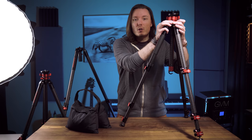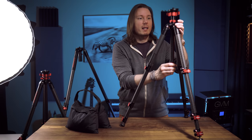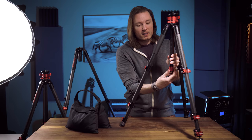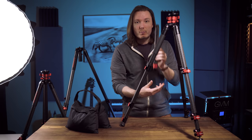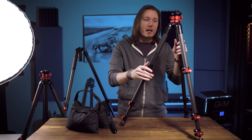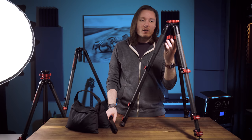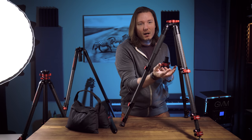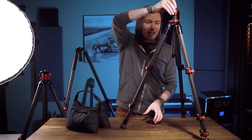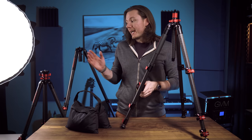The center column is designed so you can increase working height by loosening a secondary wingnut collar to raise the center post. But you can also unscrew the center column from the bottom by loosening the red sleeve, which unscrews the thread all the way through — then you can pull the center column out entirely, allowing the tripod to get really low when you spread those legs out. You can also take the head off, pull this out, and use it in an underslung mode with the camera attached down here. Flip the center column upside down to make that underslung mode even lower. These features are available on both the TC5 and the TC6.